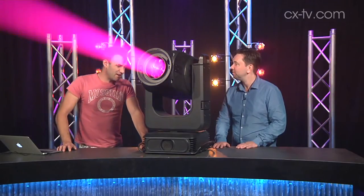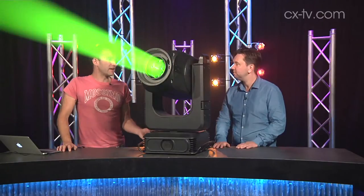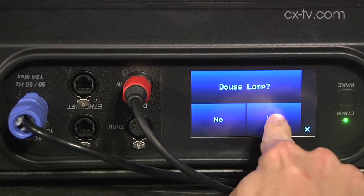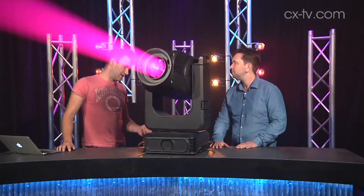As far as I can discern, there's obviously a discharge lamp in here because I had to strike it. Control for the fixture is via this lovely screen on the back, which is actually really responsive and good as a touch screen. There are some very advanced diagnostic functions in there.